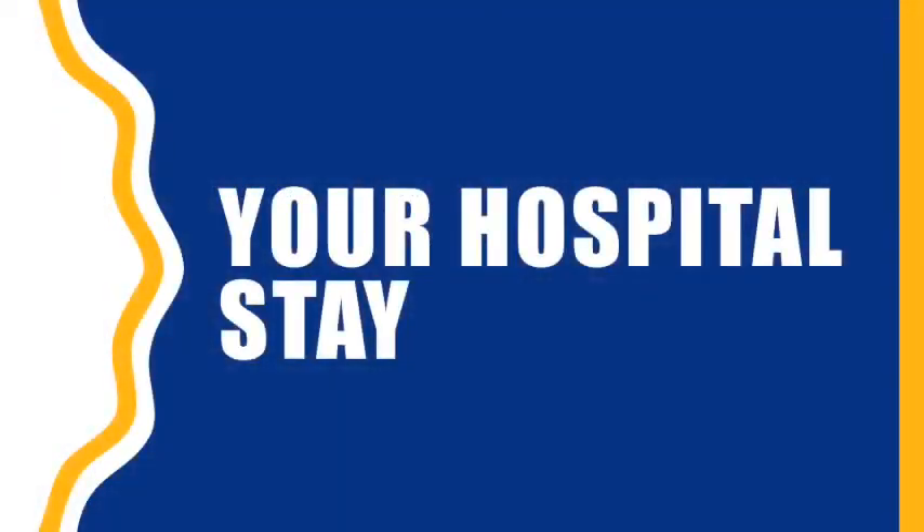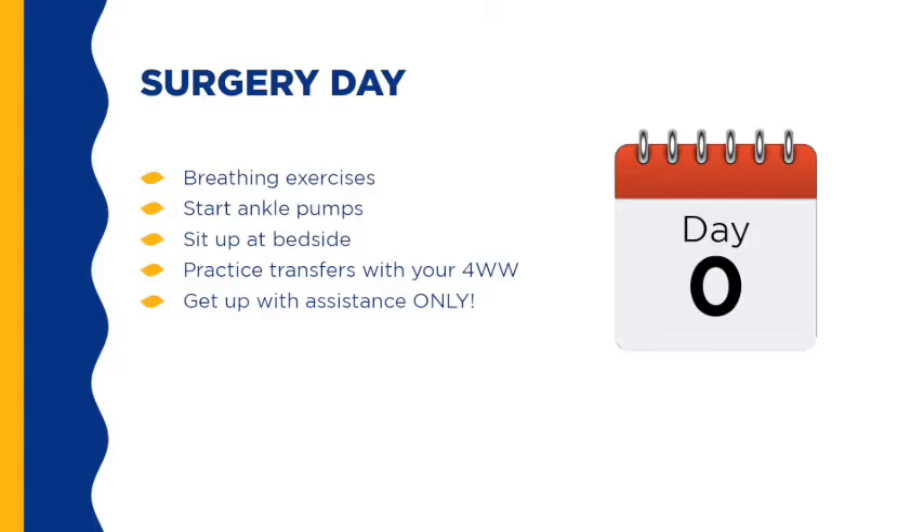Your Hospital Stay. Once you have completed your surgery, you will be admitted to the hospital. On the first day, a member of the healthcare team will visit you and get you started on a few tasks. You will be shown how to do breathing exercises and ankle pumps. These two exercises are particularly important to decrease your risk of developing a blood clot after surgery. They will also help you sit up at your bedside and practice moving with your walking device. Early mobility and exercise is key for a good outcome after total hip replacement surgery. It is not recommended to get up on your own, as you will feel weak and drowsy and risk falling.